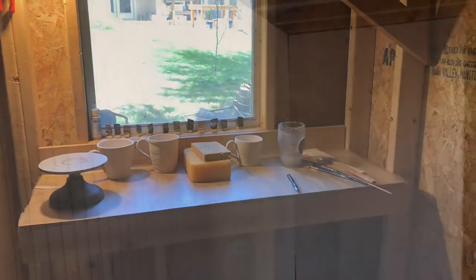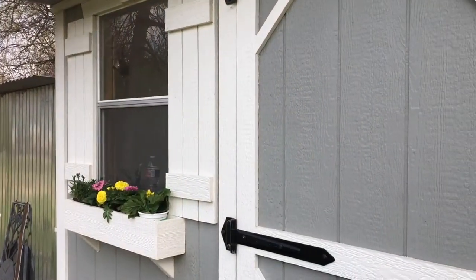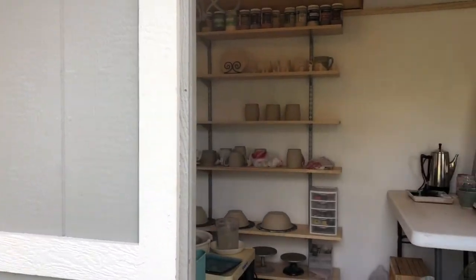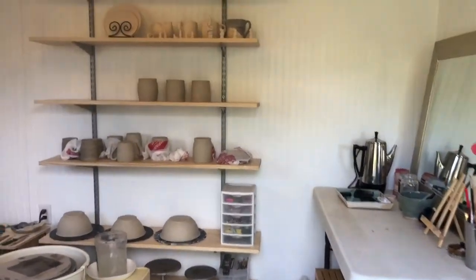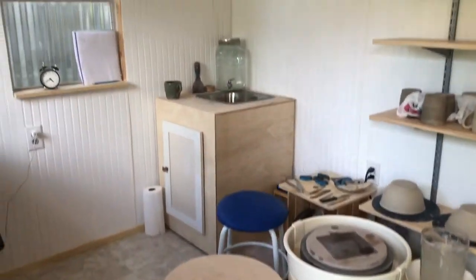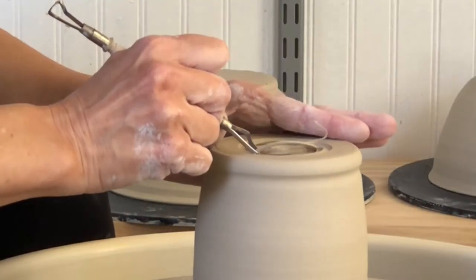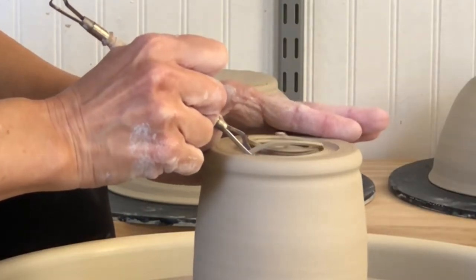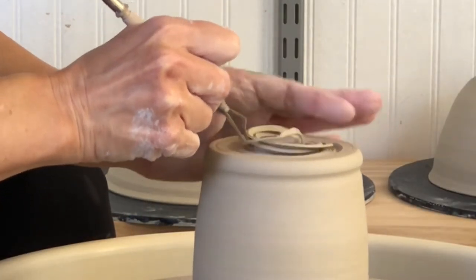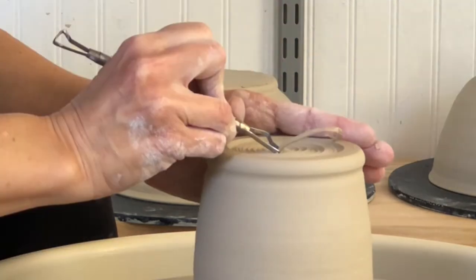I finally have places to put things, which is so important. Having an orderly and clean environment to work is not only healthier for you because you're not breathing in dust, but it's healthier for your mind because you feel at peace when you're working. Juggling bats with pottery pieces stuck on them, trying to find places to put everything, putting things on the floor and tripping over stuff — it's just not conducive to a good work environment.